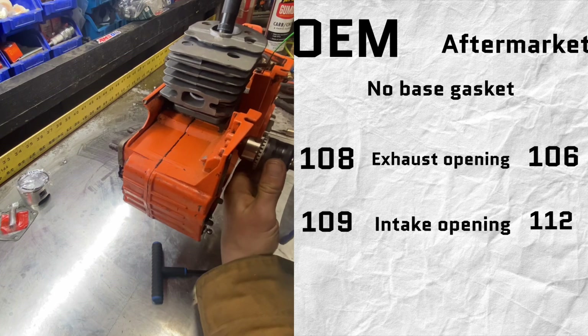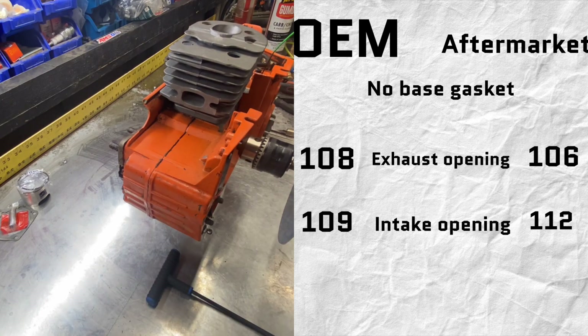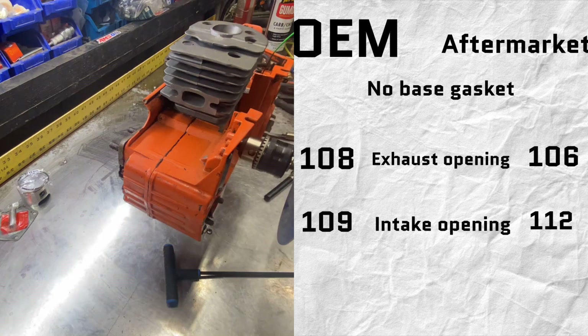Here's the comparison between an OEM and an aftermarket cylinder. As you can see there's two degrees difference on the exhaust opening and three degrees difference on the intake opening, which is a lot considering that's four to six degrees in the duration overall.